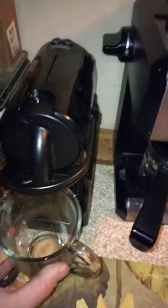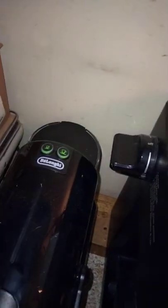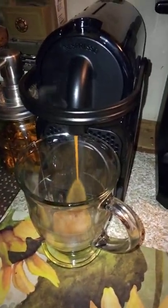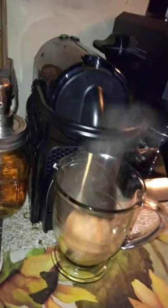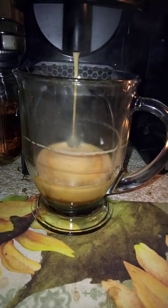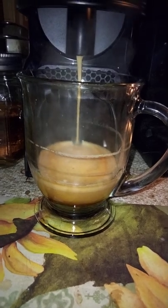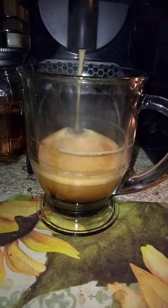We're going to flip this up and put our cup inside the catcher. It has two sizes: small and large. For this demonstration I'm going to go with the large setting. Tap it once and it will activate the preheat. Then once the lights are solid, you hit the large cup button again. And voila, we have a fresh cup of espresso.